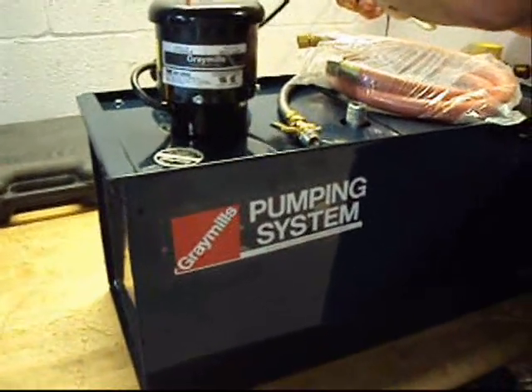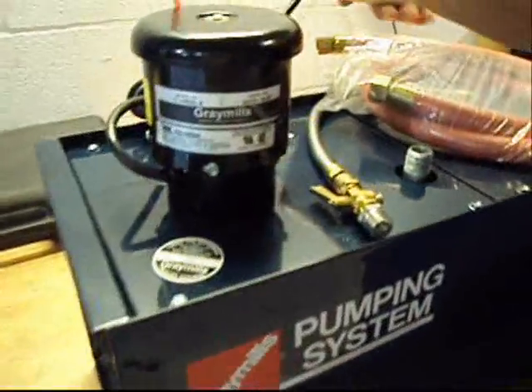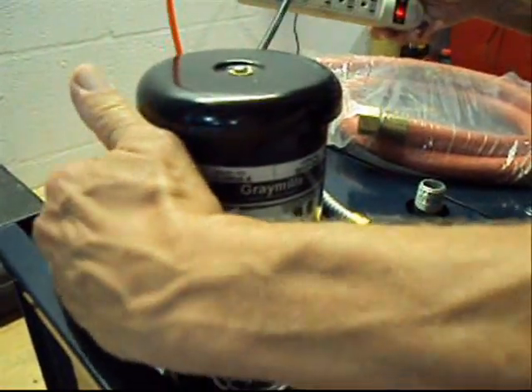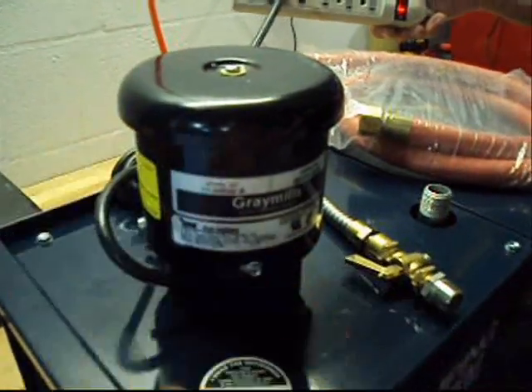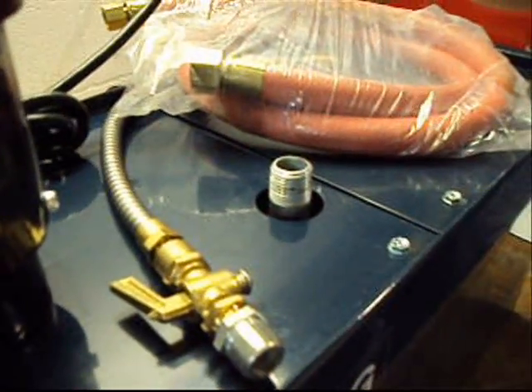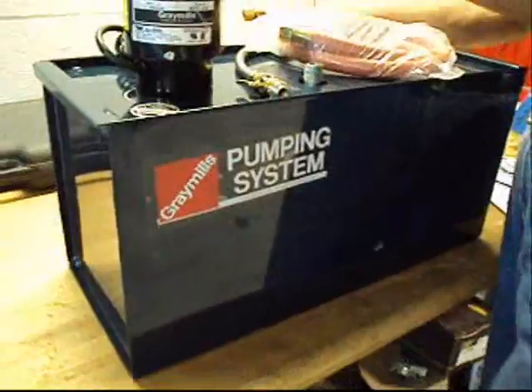I'm going to plug it in. I don't want to run it too long because it doesn't have any coolant in it — I know it probably won't hurt it, but that's just the way it is. It's pumping cold here, I can feel cold air coming out of the jet here, so it does what it's supposed to do.